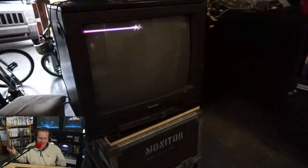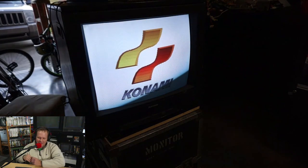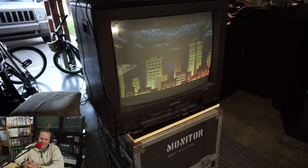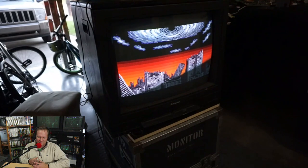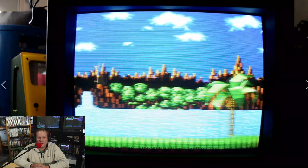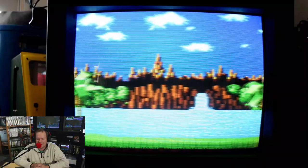Once I got everything back together, it fired up right away and really blew me away — this monitor is super sharp and very exciting to get back to life and see the beautiful picture on it once again. This is something you're not going to see every day. There were actually calibration controls for RGB on the front of the monitor, which is super handy considering it didn't actually have a service menu. It did produce wonderfully bright and crisp scan lines.